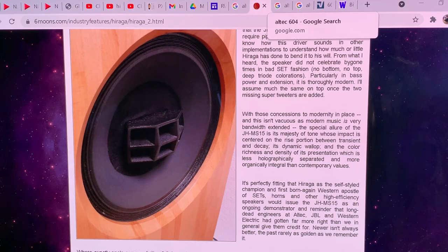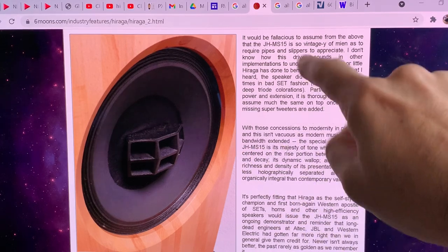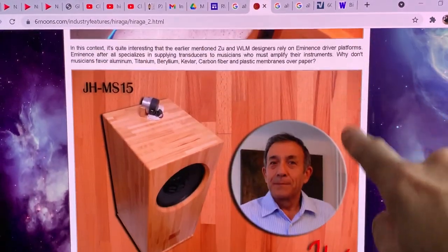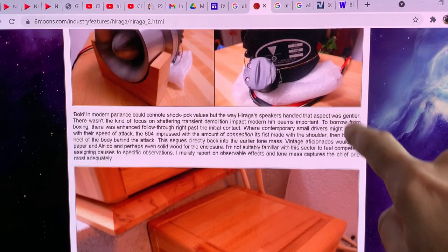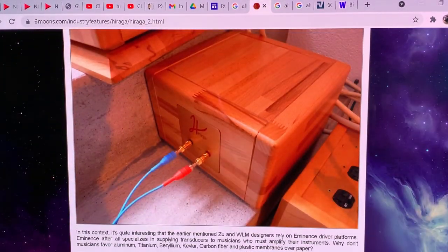Hi everyone, this is Real World Audio and I'm continuing analyzing Jean Hiraga's Altec loudspeaker, the JHMS-15, which was his signature loudspeaker that he built in around 2009.